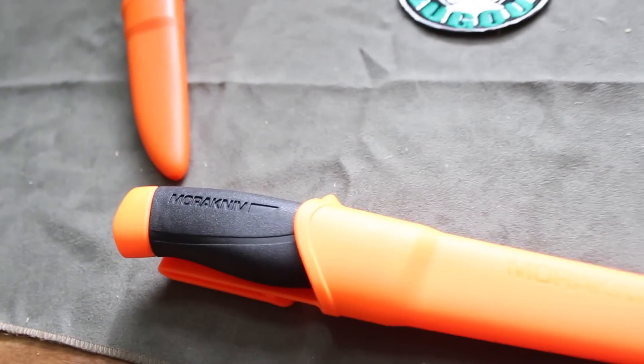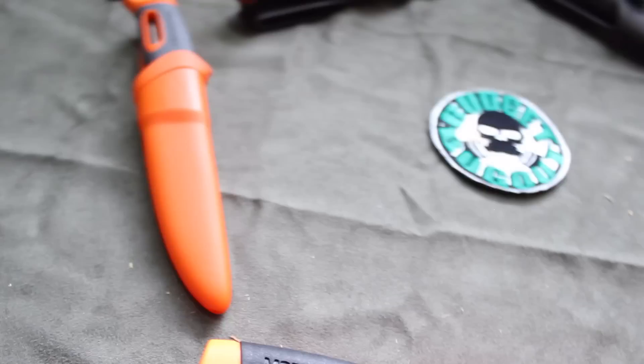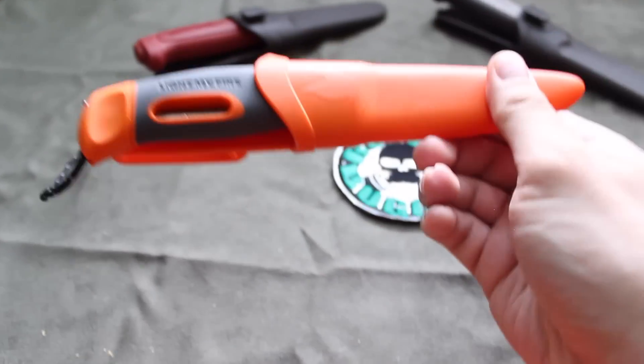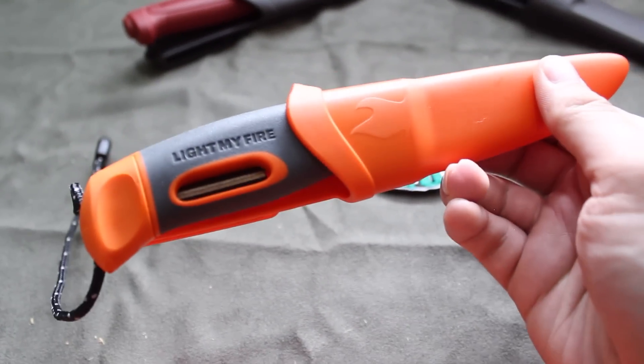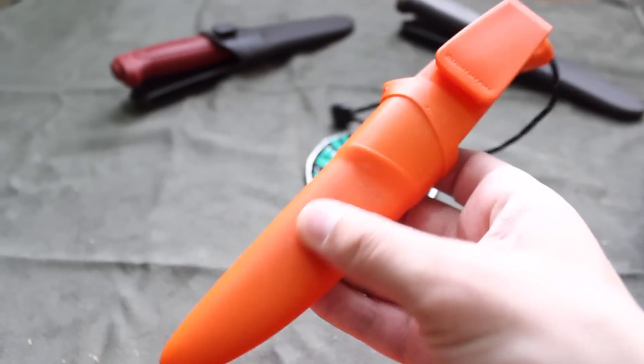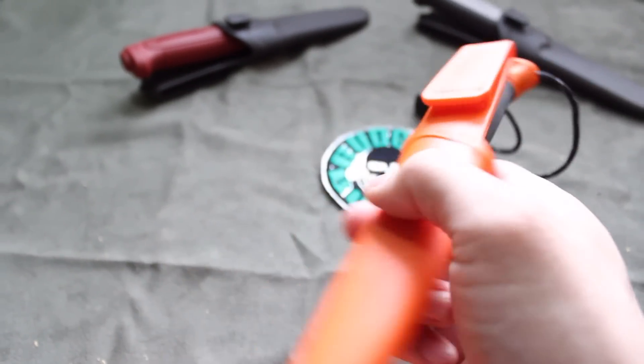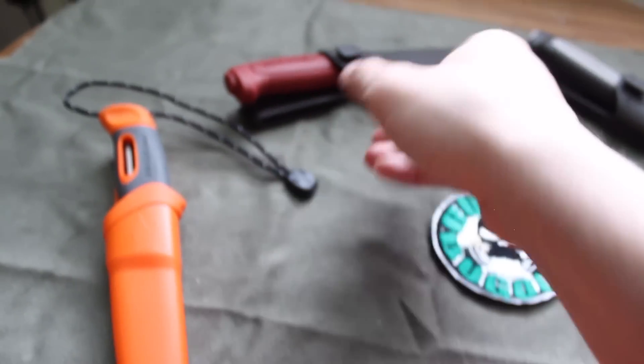Hey YouTube, it's BudgetBugOut and today's video is going to be on what I believe are the five best Mora knives, or at least my five favorite Mora knives. For those of you guys who are into the outdoors, survival, bushcraft, camping, all that kind of stuff, a lot of y'all are familiar with how great Mora knives are and how budget-friendly these are.